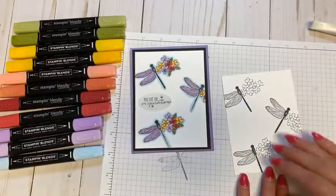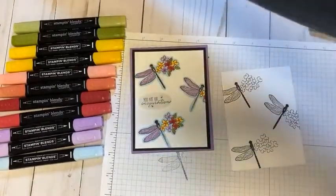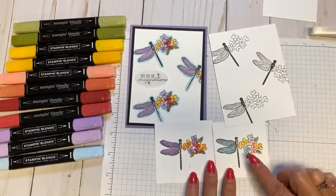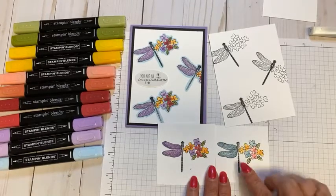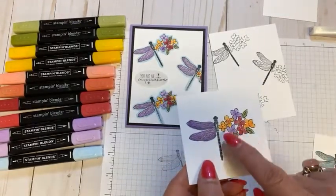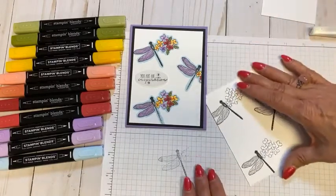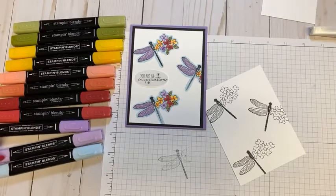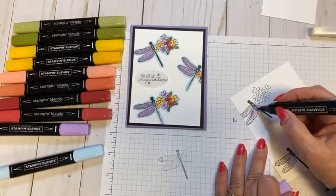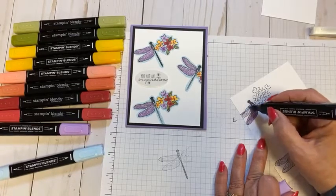Let's go ahead and color one of the dragonfly-flower mashups. You can see I'm using all of my blend colors. Since we're in August, here's one you could do for springtime with lighter colors, but I wanted to make one with darker colors. I got the color inspiration from mums, so I'm using yellows, purples, and dark red — which is Cherry Cobbler. I like starting with the lightest color, so I'm using Highland Heather and coloring the wings first.